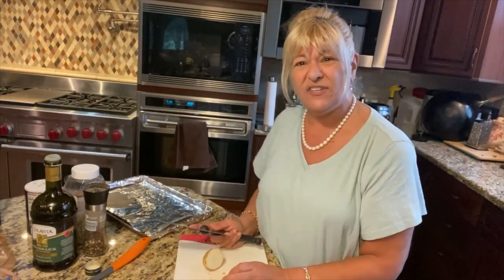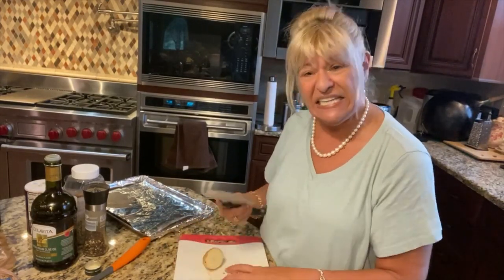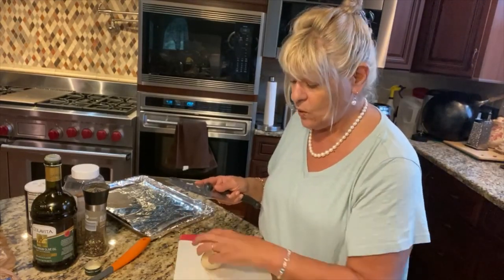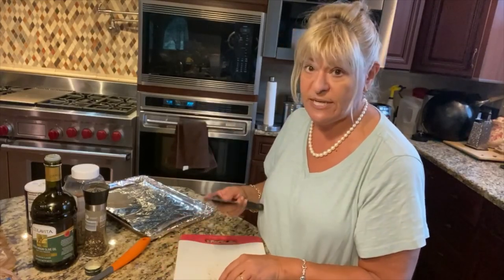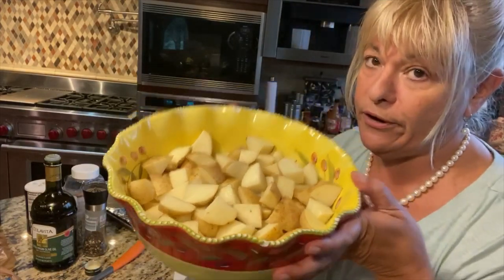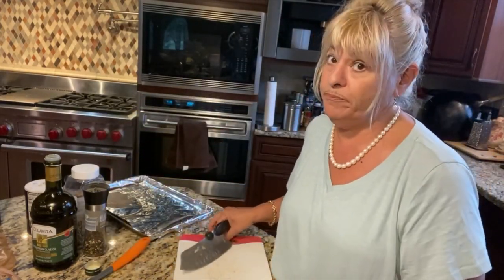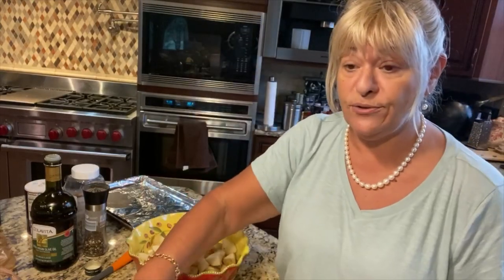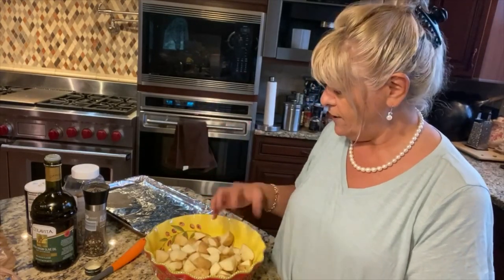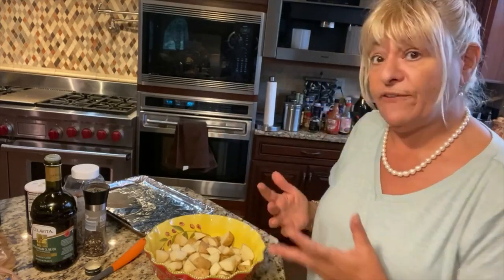I don't peel them — I leave the skin on. I'm using a white potato because it's cleaner and I can add to it. I like a yellow potato when I do the potatoes, peppers, and sausage because that adds more beef and oomph, but a nice white potato here is going to roast up beautifully. For quantity, I take a scoop per person — today I'm doing six people.